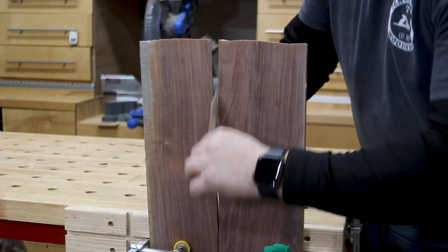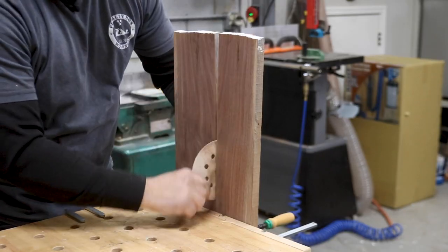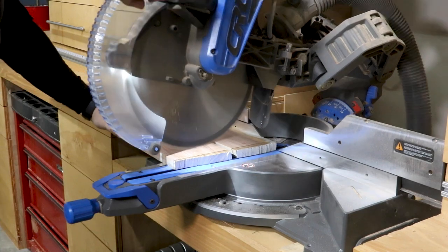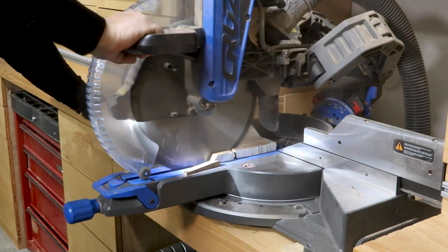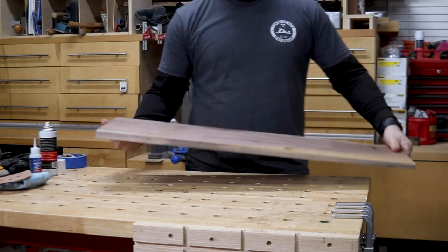To get things started, I clamped the board in my bench vise and cleaned up the inside of the crack with some sandpaper — no one wants a dirty crack, right? Over at the miter saw, I squared up the rough edges and then moved to the workbench for the real work to begin.